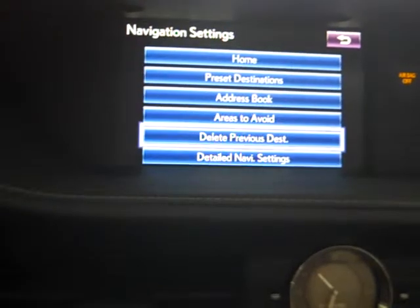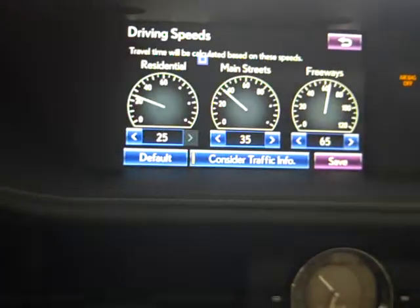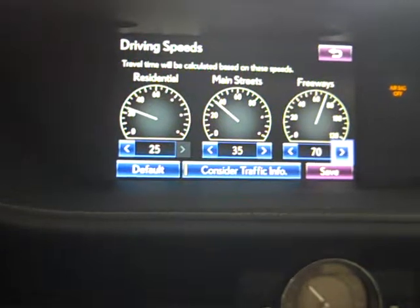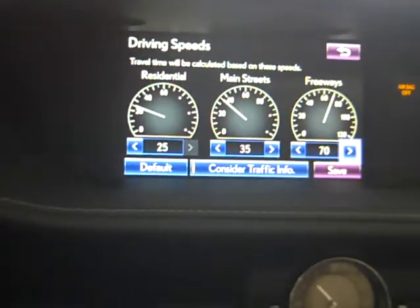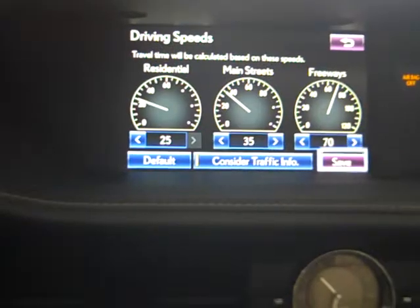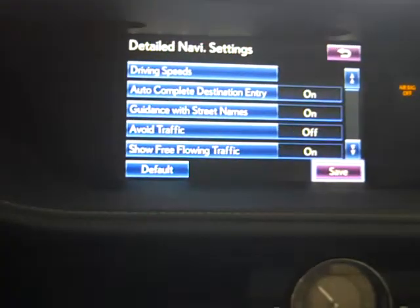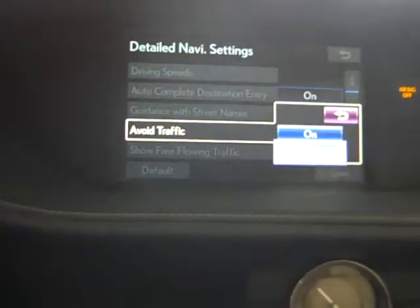Under navigation, we want to make sure the detailed navigation settings are set. The driving speeds are set around 70 mph, so if you drive 67 or 68 miles an hour, the travel time will be calculated on those speeds for a better estimated time of arrival. We also want to turn on avoid traffic.